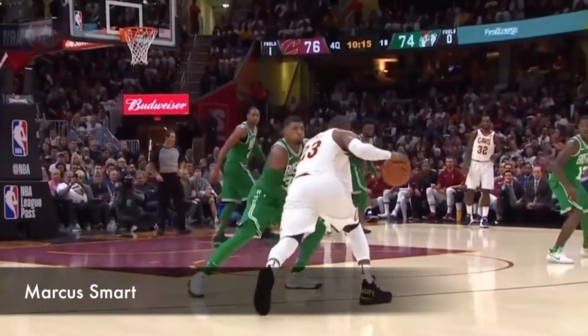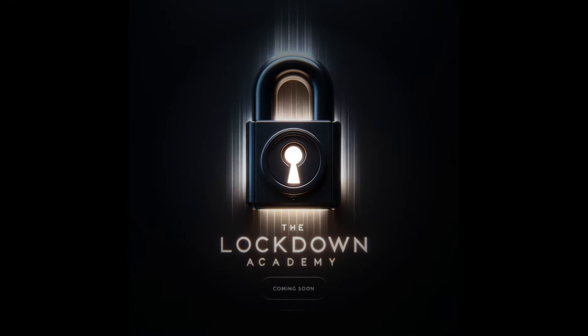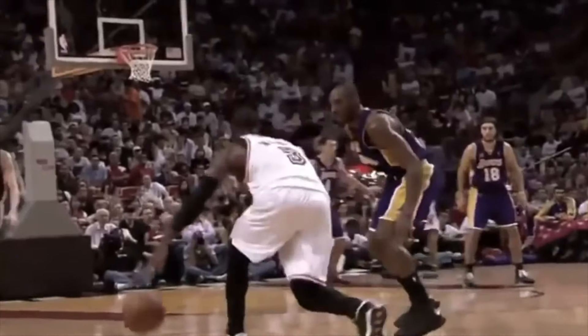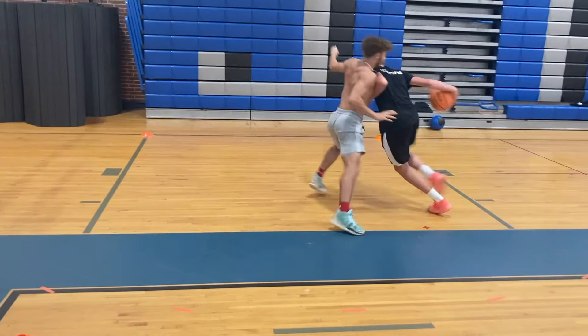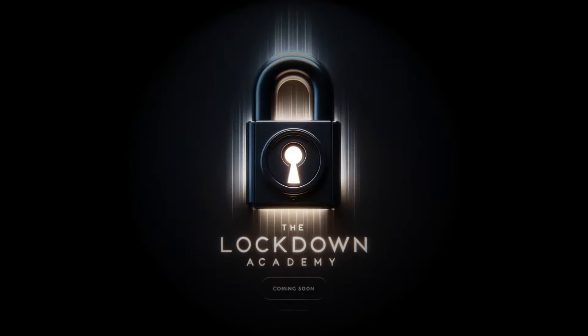And if you want to take your defense to the next level, you'll want to sign up for the latest updates on our newest program, the Lockdown Academy — a player-focused online training program designed to transform your defensive ability with workouts, drills, techniques, tips, tricks, and more. Be one of the first to join the Lockdown Academy. To find out more, click the link in the bio. Coming soon, late June.